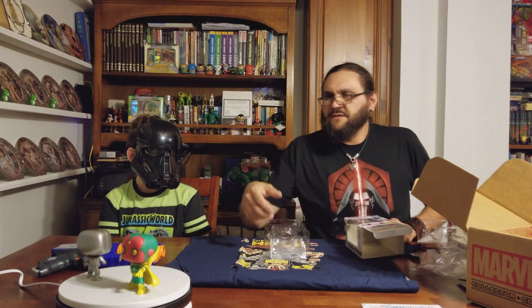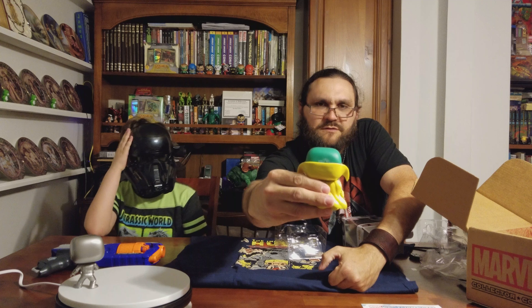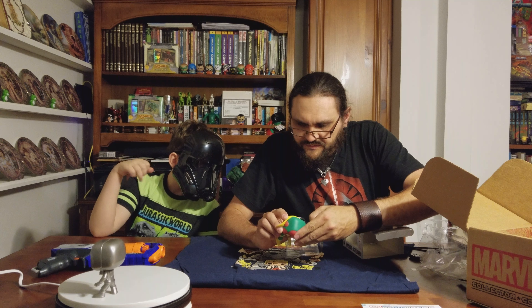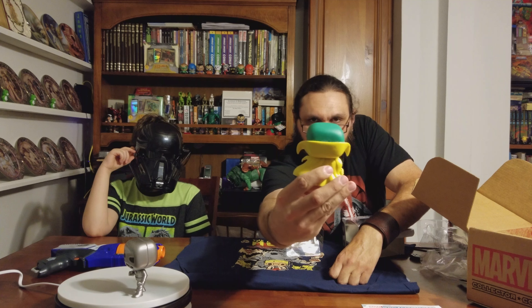It looks like our Vision figure's got a little something on the back of his head. Let's see — I don't know if you can see that. Let's see if that will wipe off. Looks like right where the mold was, it had a little extra schmutz on it, but it wiped off.